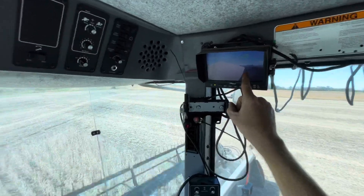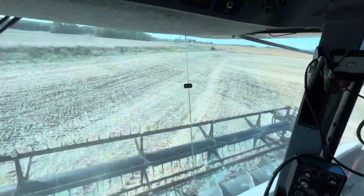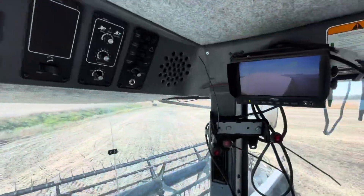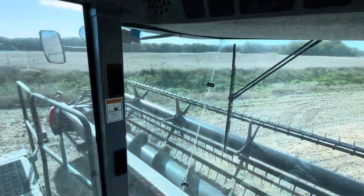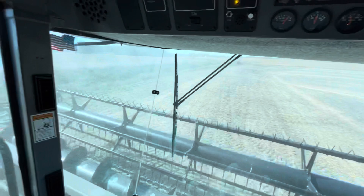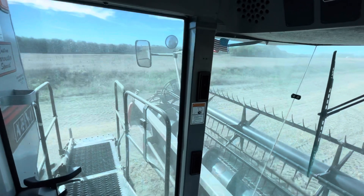Right there you can see it's coming right up close to the top of the hopper, so I think I'm going to be able to make it. I'm just going to pull right up here, then back up, kick my auger out and unload. Not too sure how well you can see out that mirror, but right back there is the tractor with the grain cart.